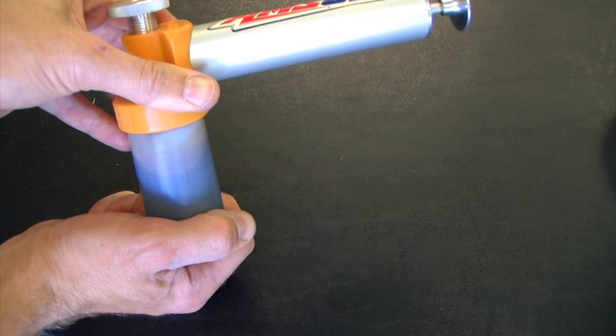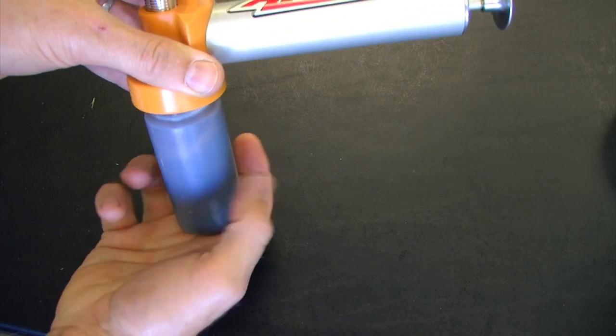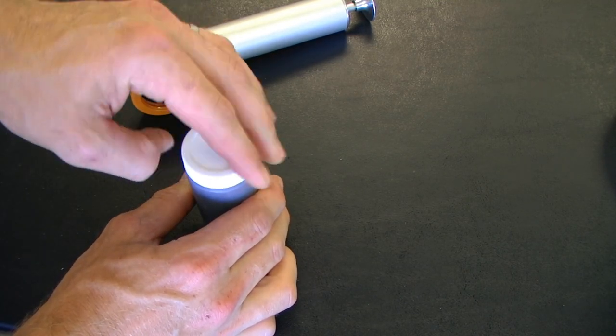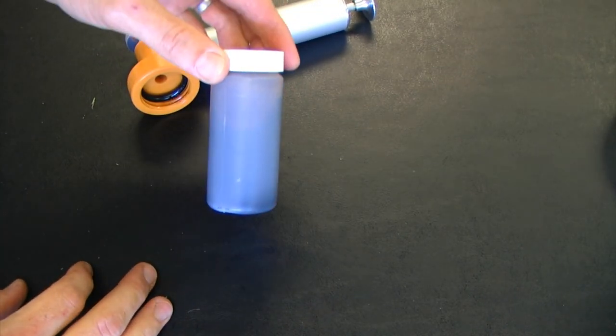After that we're going to remove our sample collection container from the pump, cap it, and we've taken our sample.